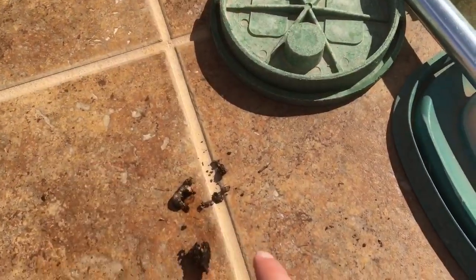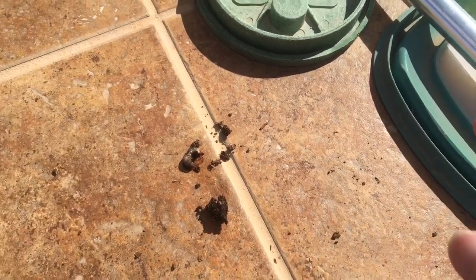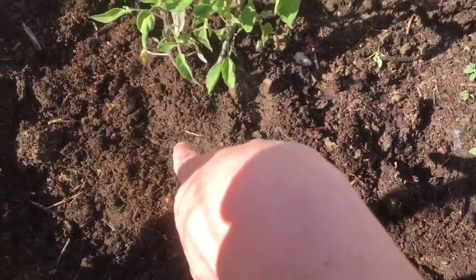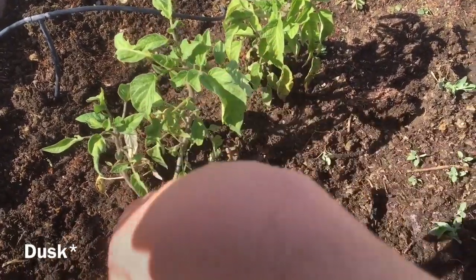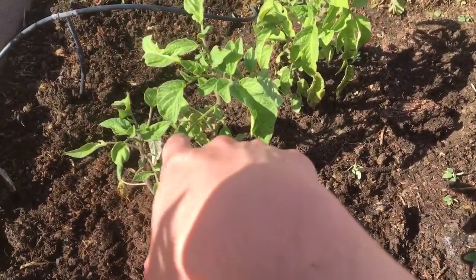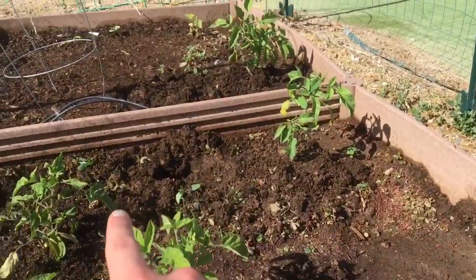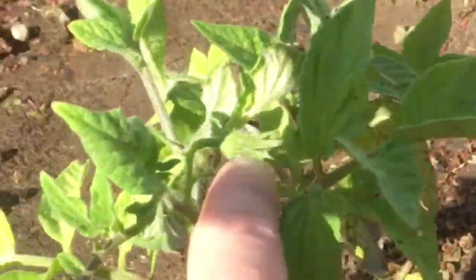This is a dead tomato hornworm — I got him. You just have to dig around the plant in the midday when it's hotter because they go underground around the plant. They live in the soil and in the morning at dawn they come up and eat the leaves. They're a moth, so they'll fly off and lay more eggs.